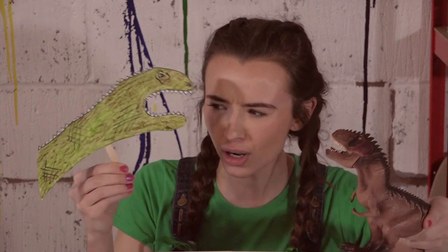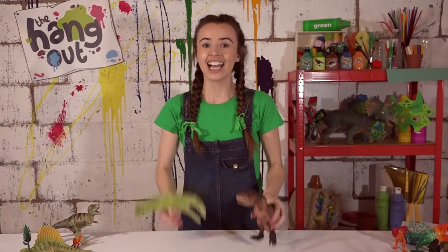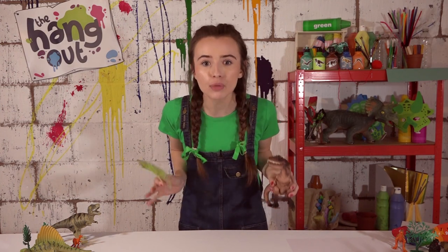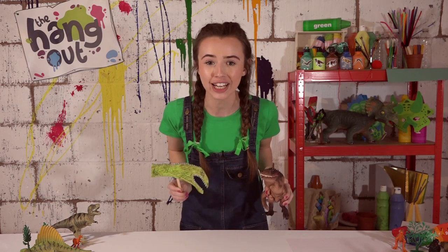Do you want to make one of these super cool, gigantic dinosaurs with me today? Well, come along for a cool creation. I always have so much fun playing with dinosaurs, but the only issue is I have such a problem with drawing them. But the good news is I have found an easy and simple way for us to create one.